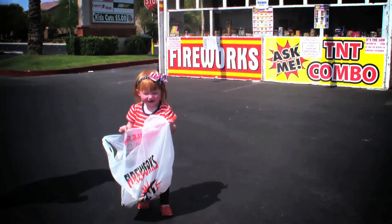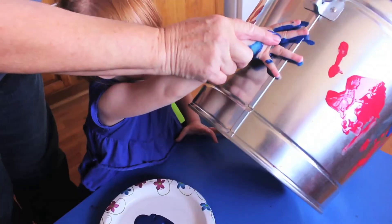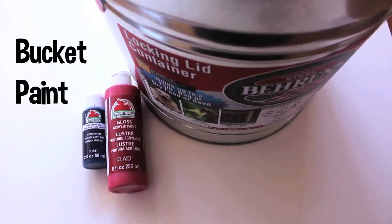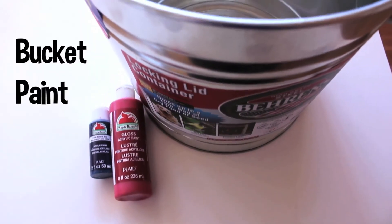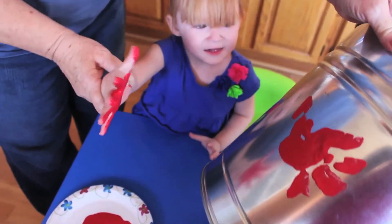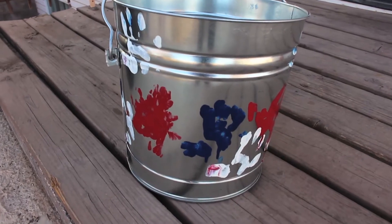Lastly, during our fireworks safety video we talked about always having a bucket filled with water to place the hot fireworks into. Let your toddler get involved by letting them design the water bucket. We picked up a metal bucket and white, blue, and red paint. We decided to let Bean have some fun and paint handprints all over the bucket. There are endless possibilities — you can do your own shapes, fireworks, whatever you'd like.